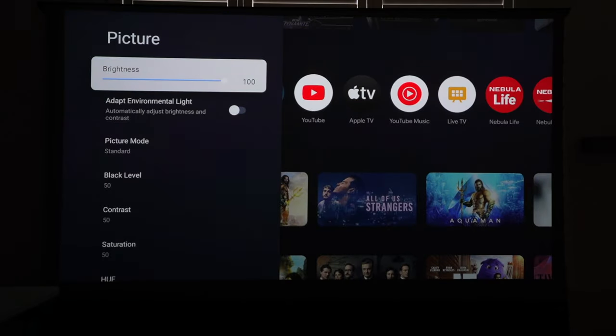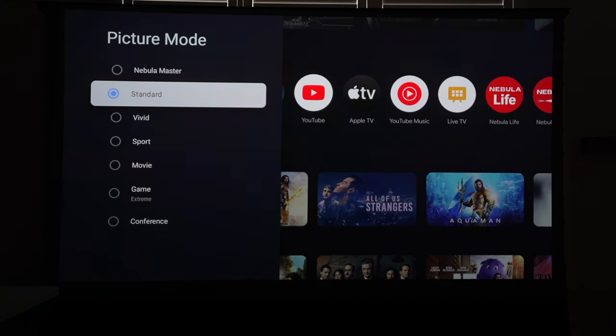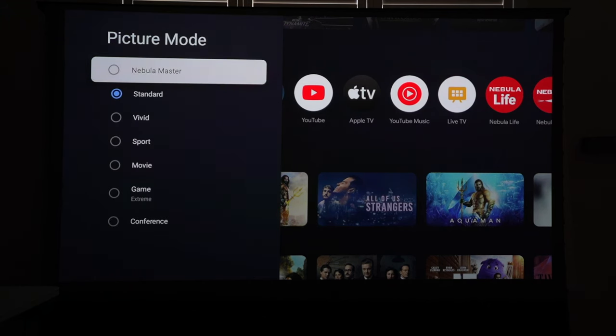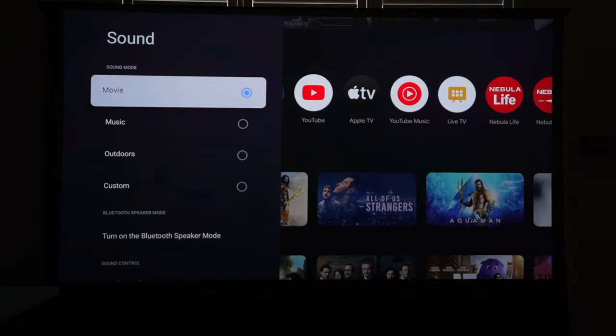Under display and sound, in the picture menu, you can set different picture modes. I have the brightness at 100 to showcase how great this looks. I'm going to select Nebula Master mode, powered by the Nebula Master Engine, which provides more natural, delicate, and vivid color styles similar to a Sony TV. In person, standing in front of it, I can see it's more vivid, sharper, and clearer — I do recommend selecting Nebula Master for the best experience.